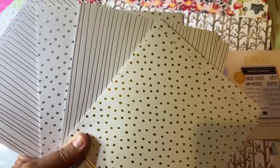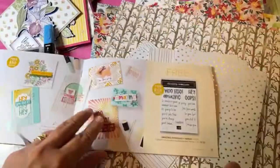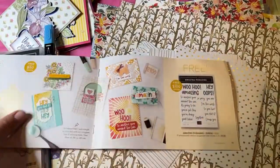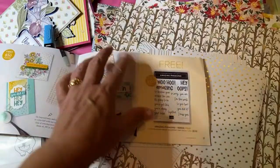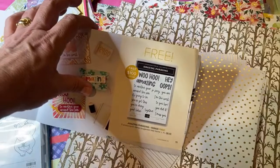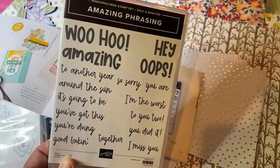Now for the $100 items. Last time during my unboxing I accidentally said this was a $50 item because I didn't have the guide to reference — I wasn't allowed to open it until July 1st. This is actually a $100 item, and it's called Amazing Phrasing. When you see the stamp set you'll understand why — it has so many phrases on it.